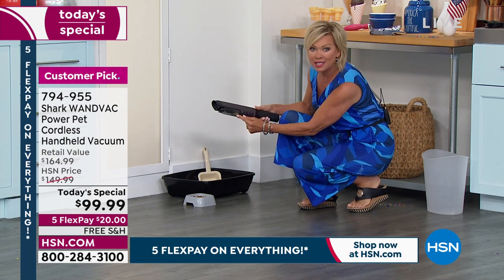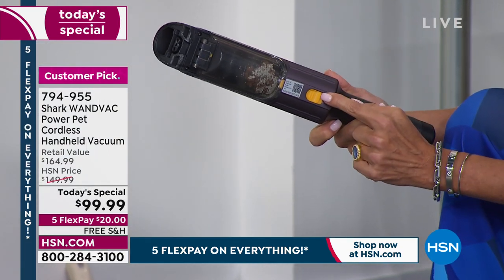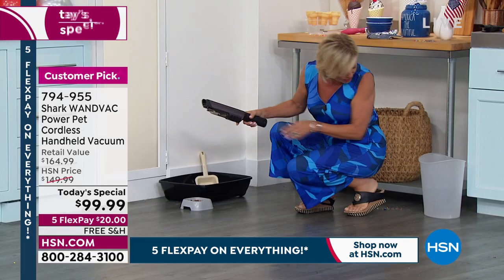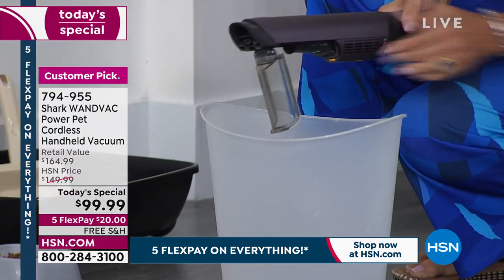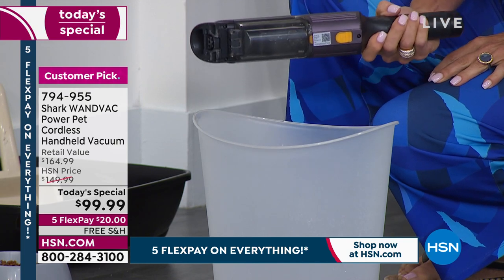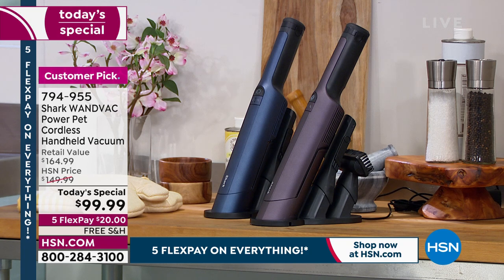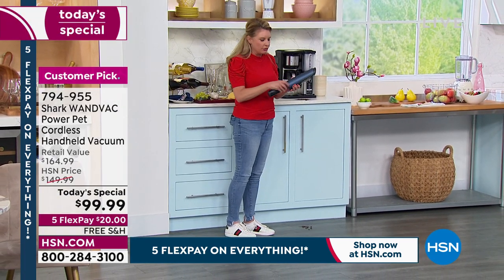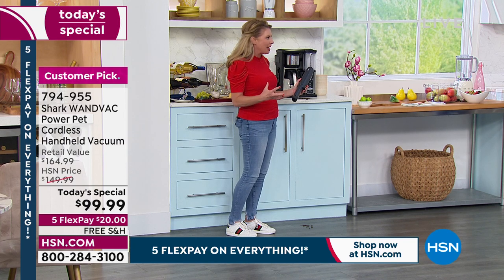When you're done, you can see how much is in that canister. With this little button, you go ahead and empty it — done, empty, ready to go all over again. I just love that feeling of it's gone, it's in the trash, off the floor, and I'm ready to go. Everything's at your fingertip. One button turns it on, then you've got eco mode and the power blast mode.